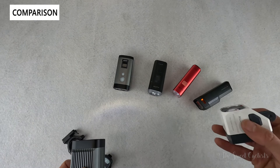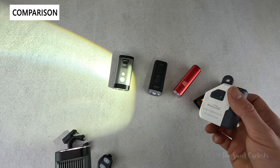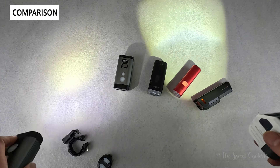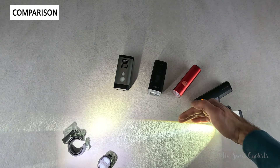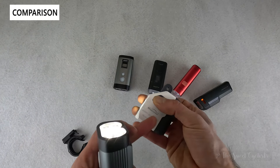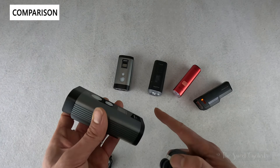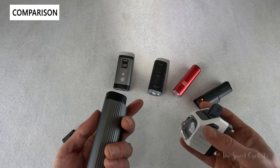There are also StVZO-style lights like the Magicshine Evo 1700, which has a very clean beam shape — sharp horizontally with a defined cutoff rather than a cone shape. Its runtimes are a bit lower than the PR2400, so if you're doing mountain biking and need higher output with the versatility of a dual beam, the PR2400 would be the better choice.